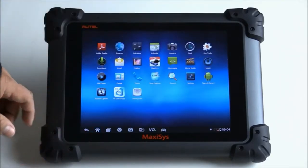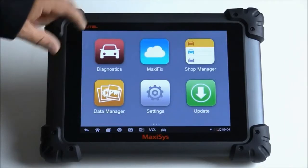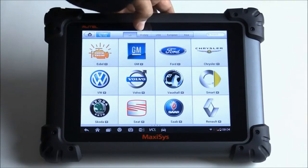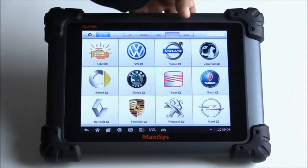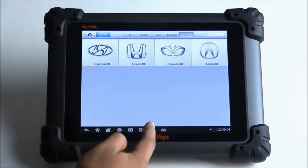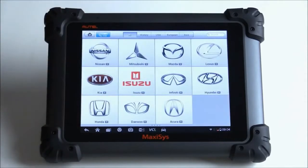So let's go ahead and start. On the main screen, we go to Diagnostics and click on that. This gives us all our different car manufacturers. At the top, you have different ways to search — you can search by region: USA, European, Asian. There are also other pages; at the bottom you'll see two little page icons to go left and right. If you click All, you can swipe through all the different pages of manufacturers.